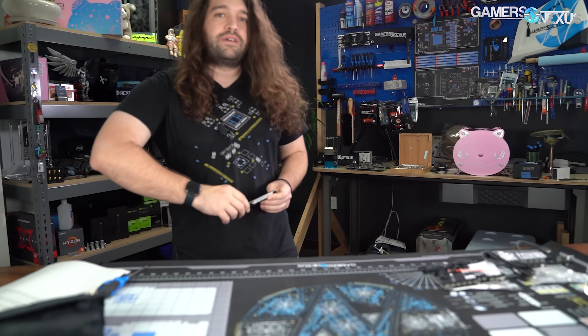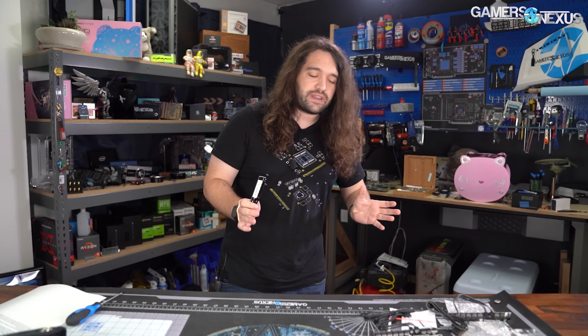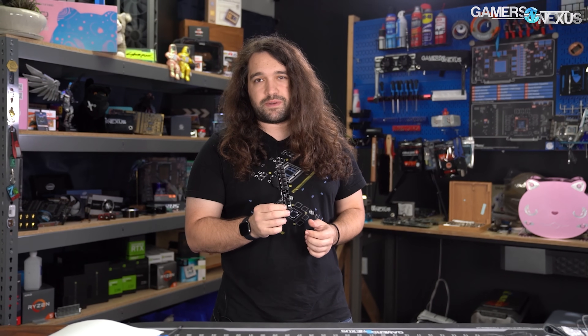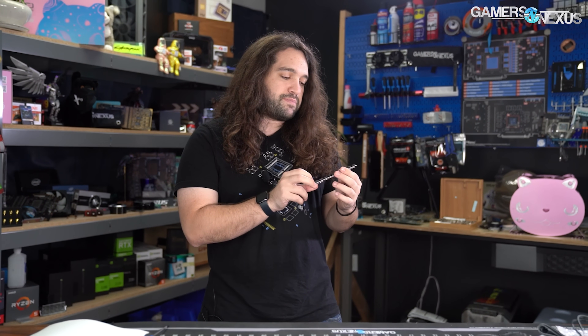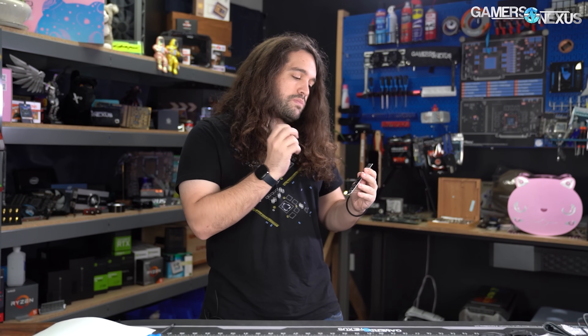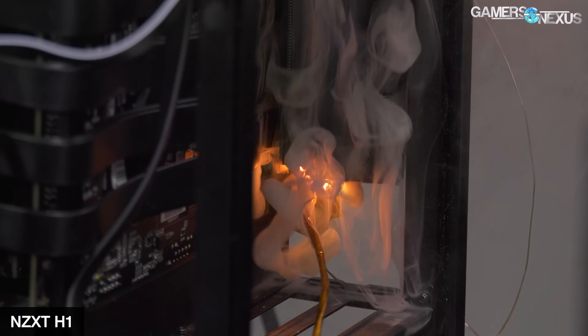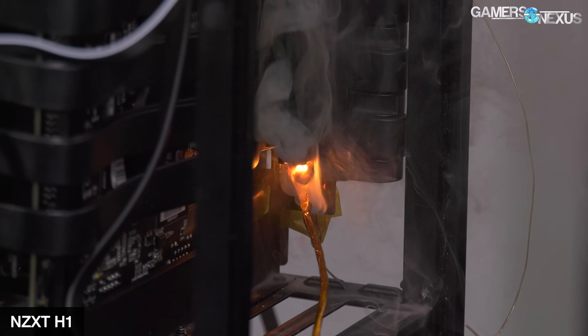Let's talk about how Fractal handled the issue. Fractal reached out to us before we ever became aware of the issue. The issue, to be very clear, is that there is potential — especially during assembly at the factory — if there's a scratch on the surface of the PCB, there's potential for a short of 12 volts to ground. A short of 12 volts to ground — ground here would be the case via the screw going through the screw hole. So it's basically exactly the NZXT H1 issue, which spectacularly caught fire in our testing.